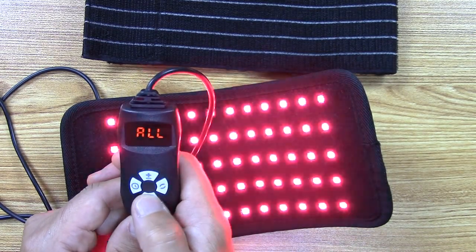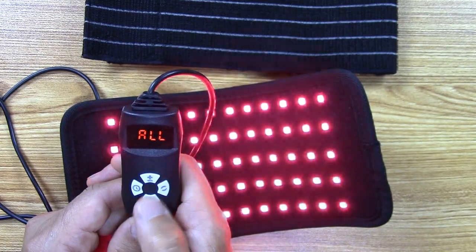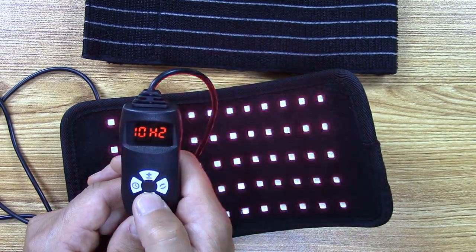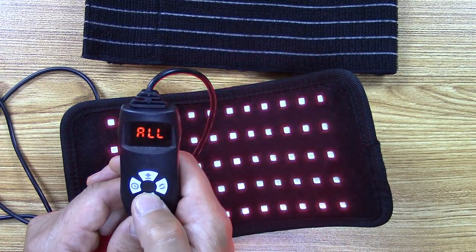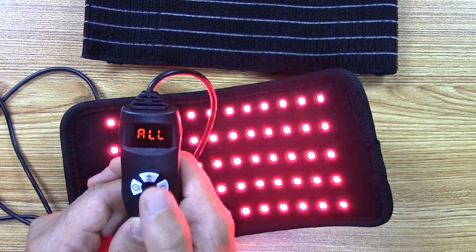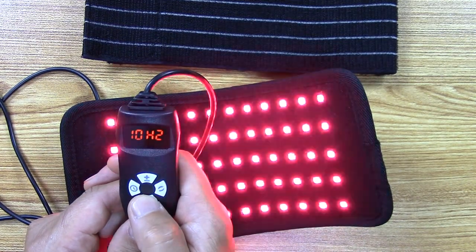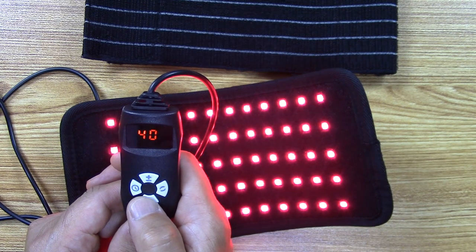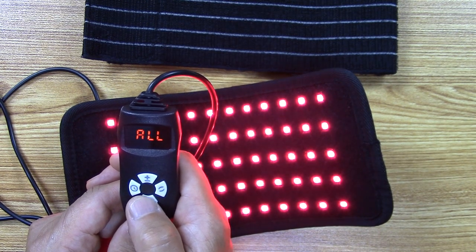It shows something like 'H10' — that means 10 hertz, so 10 flashes per second. If you press it again it alternates between 'all' and the frequency. You get 40 — it's hard to see but it's blinking, pulsating at 40 pulses per second.